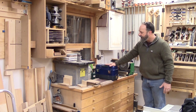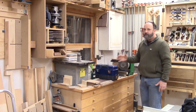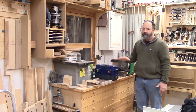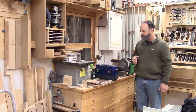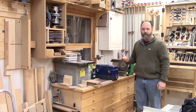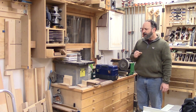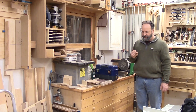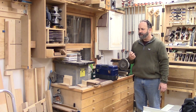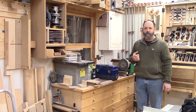Above that cabinet, this basically represents my sharpening area. I use a Tormek slow-speed grinder to grind all my primary bevels on my chisels and plane irons. I have a set of Norton water stones and a set of Shapton water stones that I use sometimes interchangeably to hone the micro bevel on my chisels and plane irons. I use honing guides — I've been using that inexpensive side-clamping guide for all my plane irons. Veritas has come out with a side-clamping attachment for their Mark Two honing guide, which is awesome for chisels, and Lee Nielsen has come out with a really nice new side-clamping guide that I use for plane irons — that's my new favorite honing guide.